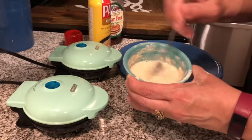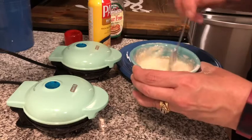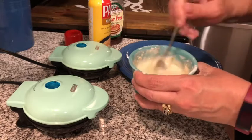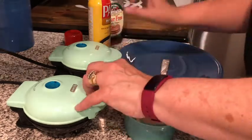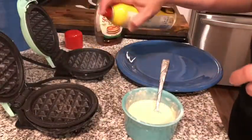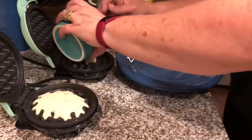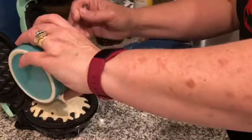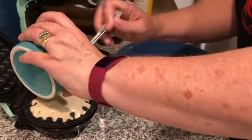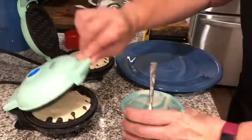Plug in your Dash waffle makers while you're doing this — they need to heat up. You'll know they're ready to go when the lights turn off. Once they're hot, open them up and spray both the top and bottom with Pam, then put half of your mixture in each one, close the lids, and let these cook for three minutes.